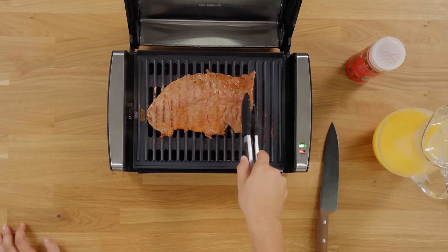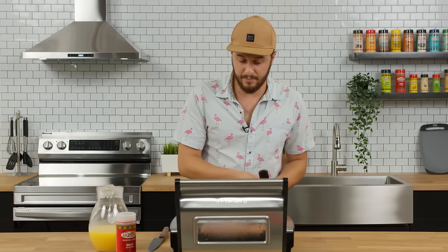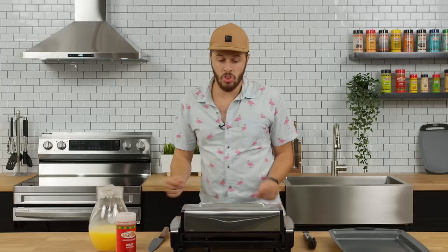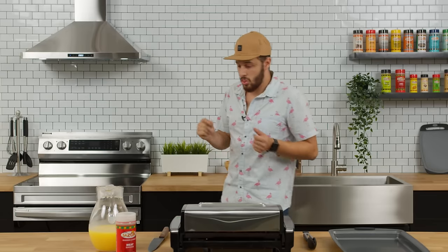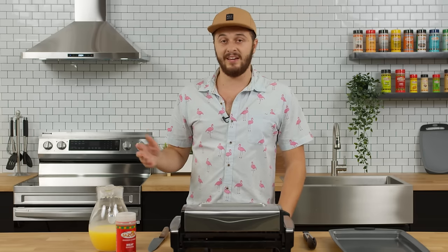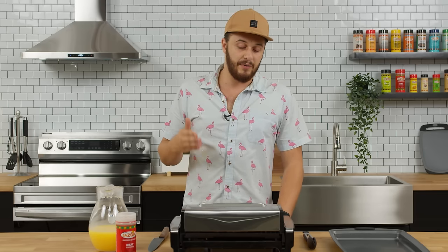I'm going to go ahead and flip this bad boy over. It's looking pretty good — close that lid back down. If you weren't thinking it already, this steak is perfect for tacos. It's traditional carne asada taco meat. It's really good — it's thin, fast to cook, and you can make a lot of it. Now, it's good for other purposes too; if you just want a light steak dinner you can do that. But for me, it's tacos or nothing.